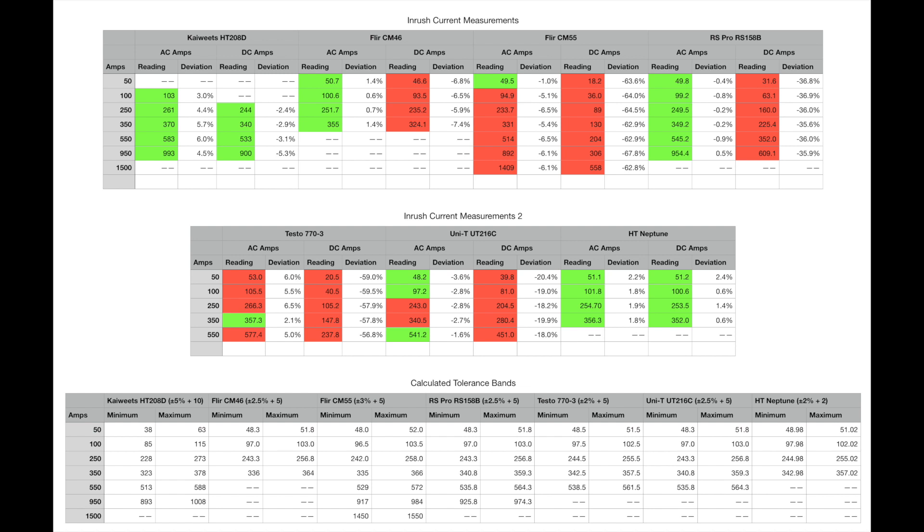The UNI-T UT216C is a bit of a mixed bag — some AC readings are a little out, and DC amps are around 20% low. There is some consistency in the DC readings but not close enough to expected values. The HD Neptune, as with the previous test set, has all readings within tolerance — the highest deviation is around 2 to 2.5%, making it my instrument of choice for measuring inrush current.